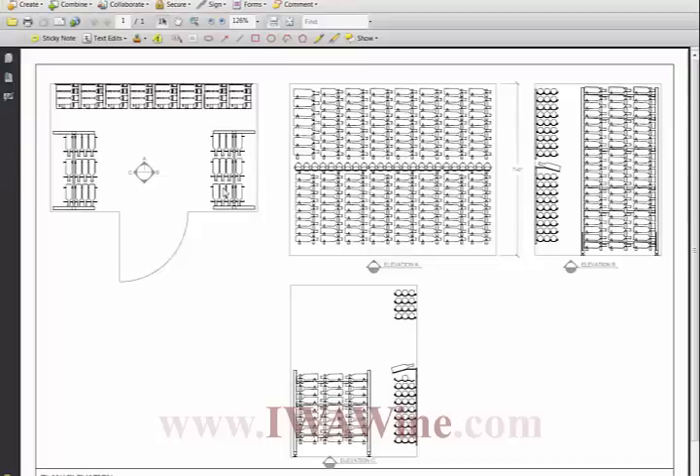Elevation B is the wall closest to the front of the home. We did a free-standing, self-supporting rack three deep on the inside facing toward the center of the wine room for maximum storage, which we also did on Elevation C. On both elevations we did single deep facing the glass — very easy for the client to manage, and it has a very nice aesthetic when you're outside the wine room looking in, whether from the wet bar or from outside the home.